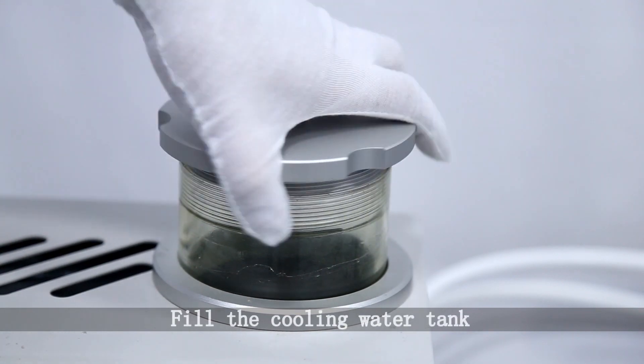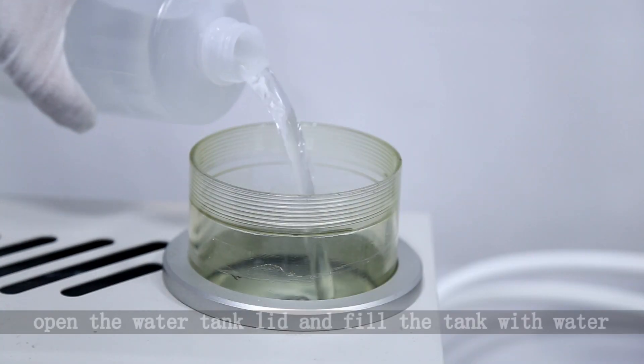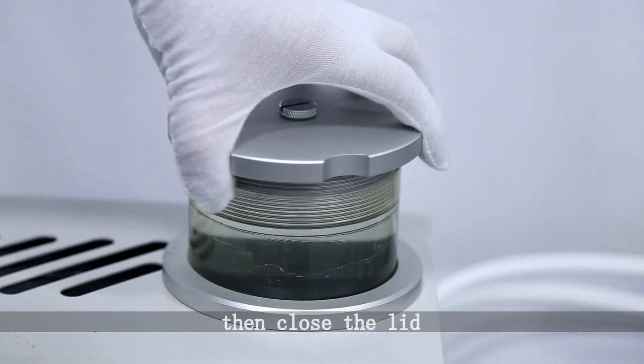Fill the cooling water tank. Open the water tank lid and fill the tank with water, then close the lid.